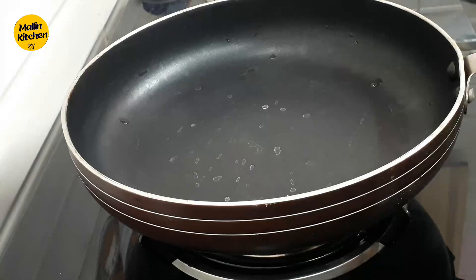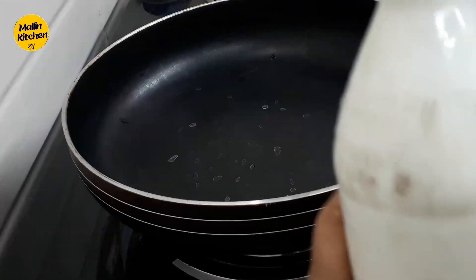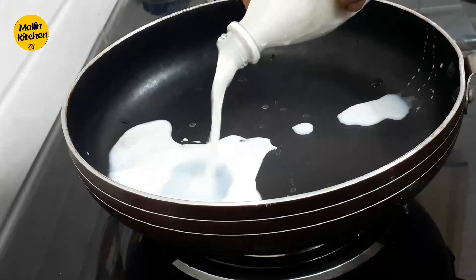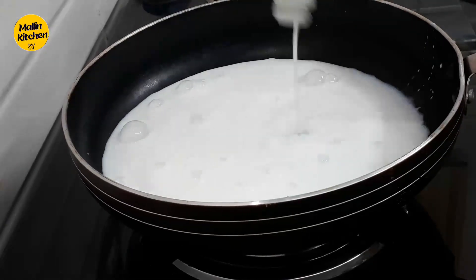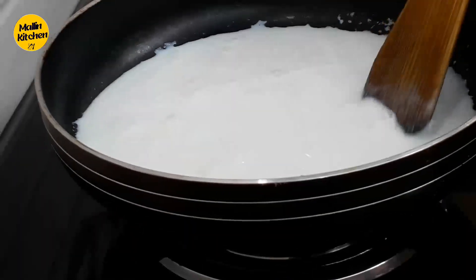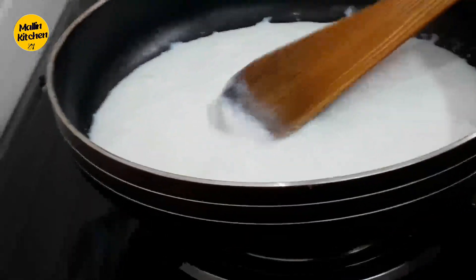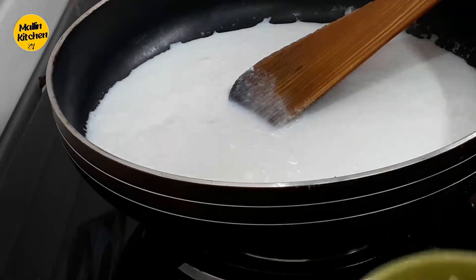I'm going to add 1.5L of the fruit. Then I'm going to add 2 tablespoons.